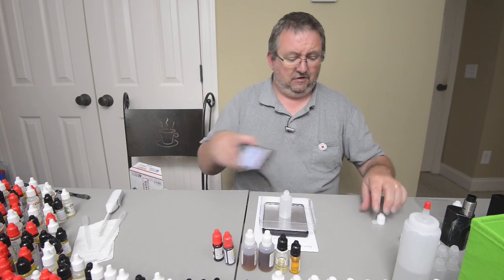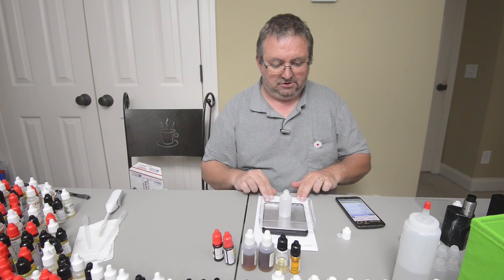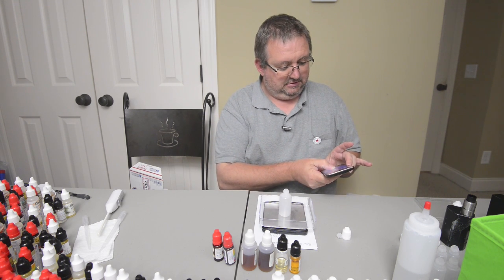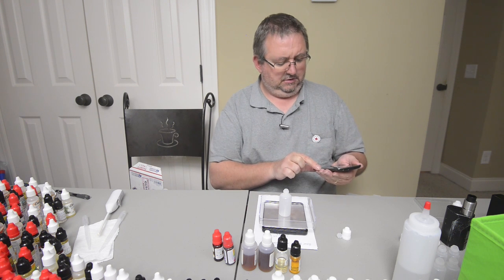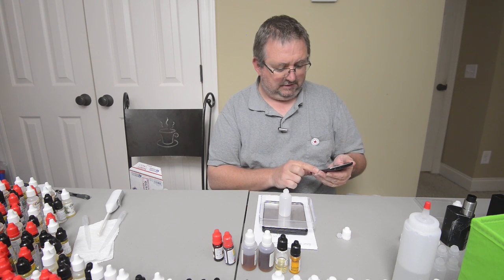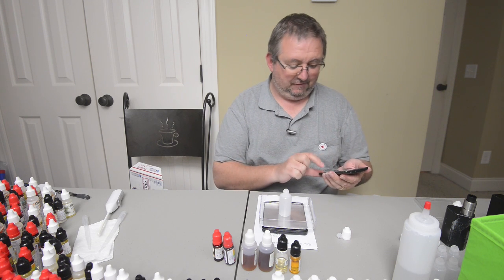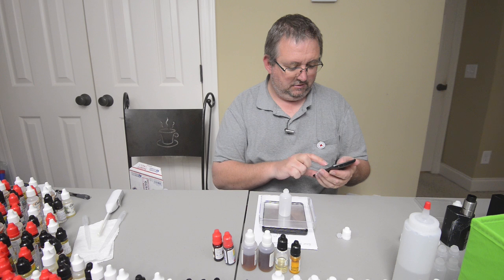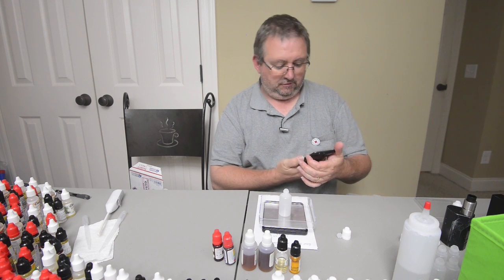I haven't had the actual Milkman juice for a while, but to me it reminds me of it — and I love it — so that's a good enough clone in my book. Let's go ahead and mix it. I'm changing this in the software to 'Milkman Final' and putting it in the premium folder.